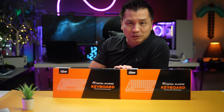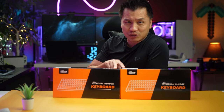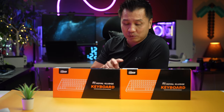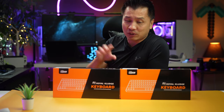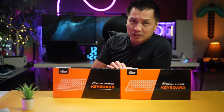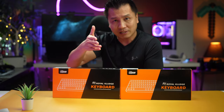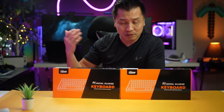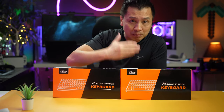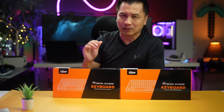Welcome back to another episode. Today I got not one but two Royal Cluj RK84 keyboards, sent to me by them. They asked me to take a look at them. They did not pay me to do this video, nor did they preview it before you watched it, so everything here is my opinion.